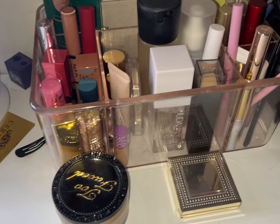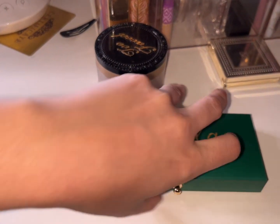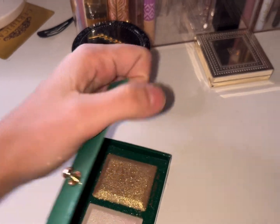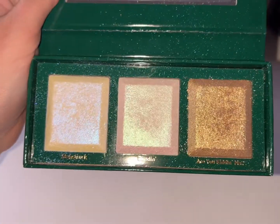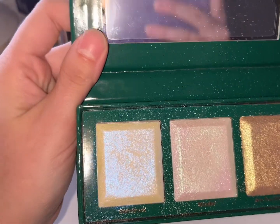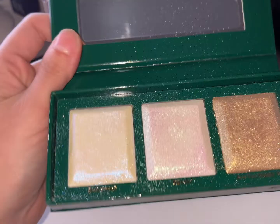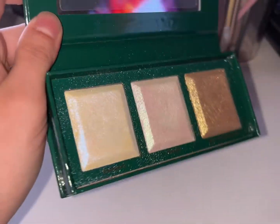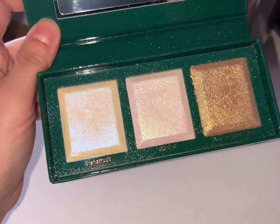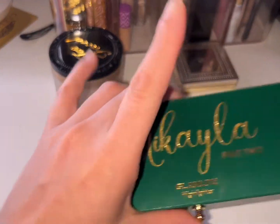Starting in the back: the Phantom Kala Part Two highlight palette. This is a definite new favorite and it is really messy — it's going to be forever messy because it's a pain to keep clean. I love all three shades; all three work on me and that's very nice. I love it.